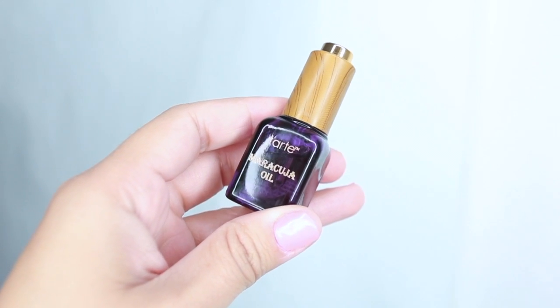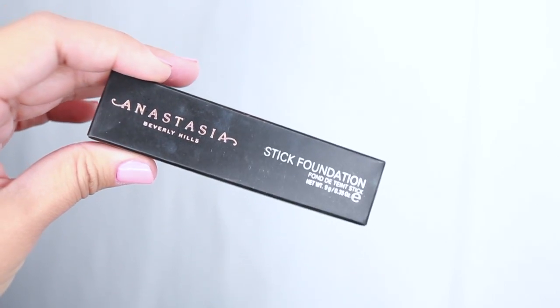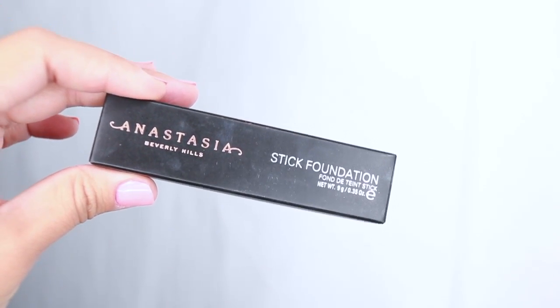To set my face, I've been using the maracuja oil. I do apply moisturizer before applying all the makeup, but I apply this right before I'm going to apply foundation. I just feel like it leaves the skin more smooth and it doesn't end up so cakey.